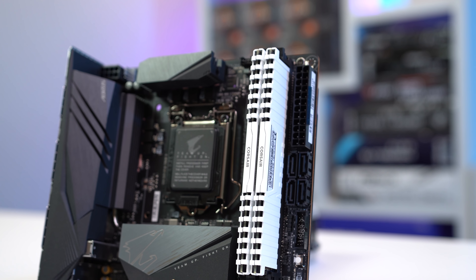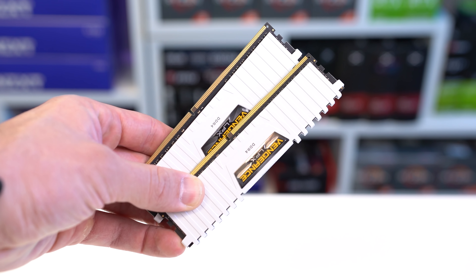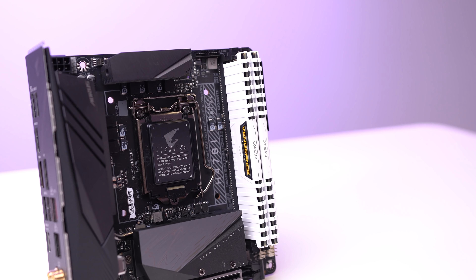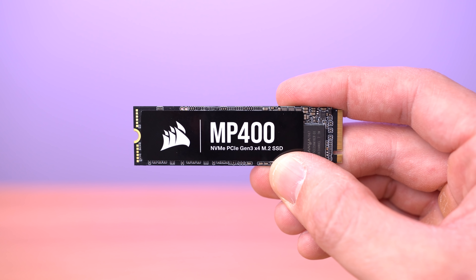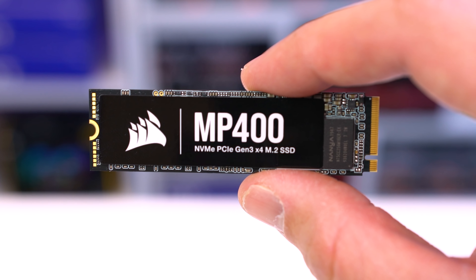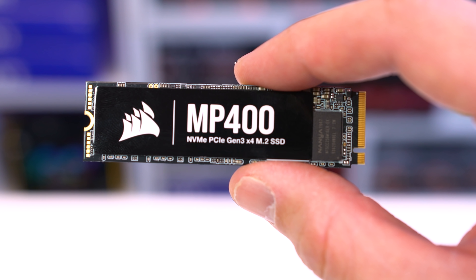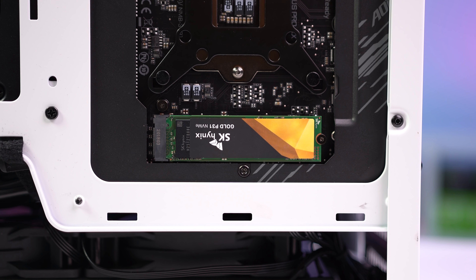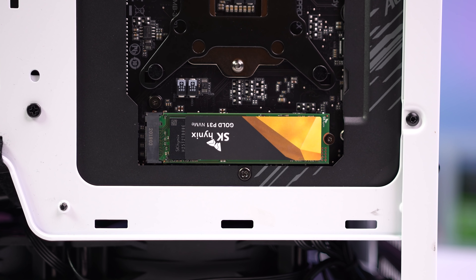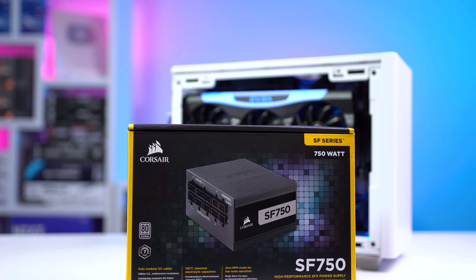Next up is the RAM — big thanks to Corsair for hooking me up with their LPX White Kit, specifically a 2x16 GB pack clocked at 3200 MHz. 32 GB is absolutely perfect for my video editing workflow. Corsair also sent out my main boot drive, the MP400 1TB M.2 NVMe drive — these go all the way up to 8TB. On the back of the motherboard I also have a separate NVMe drive just for video editing, a 1TB SK Hynix Gold P31, since you get way better performance when you don't edit off your native boot drive.